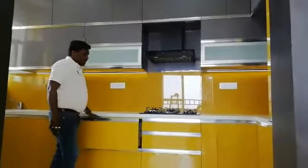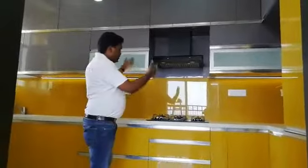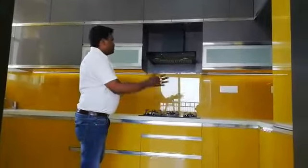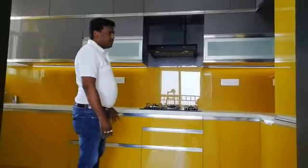We used G profiles — if you observe here, the front header has G profiles, and we used end caps also. This is the total transformation of the kitchen after installing lacquer glass in place of tiles.